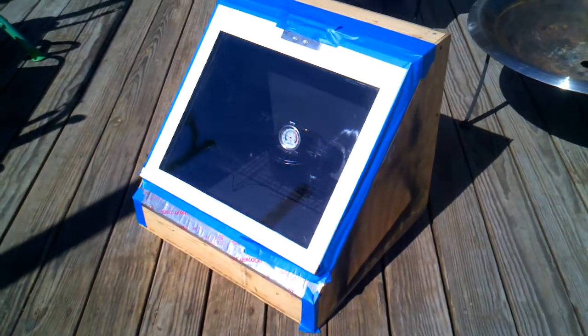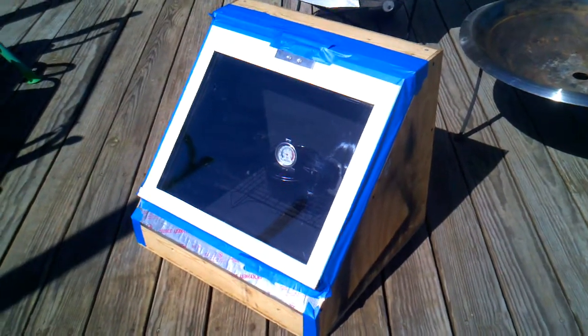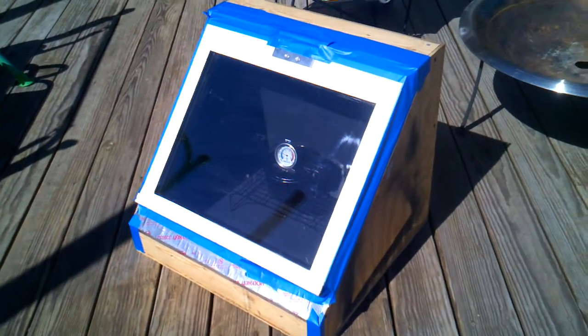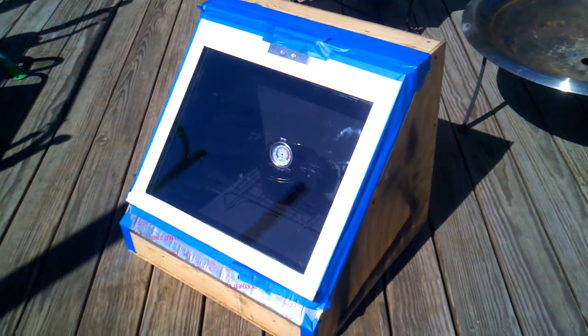Update on the solar cooker. The blue tape around there is to seal the door — I didn't have my gasket installed yet and realized I was losing quite a bit of heat through there. There's about an eighth inch gap in some spots.